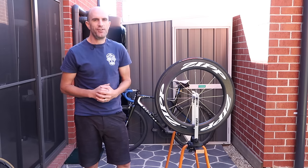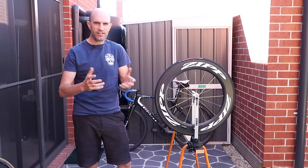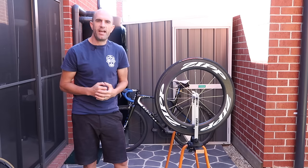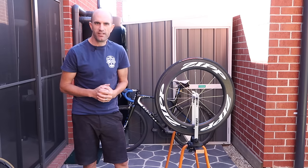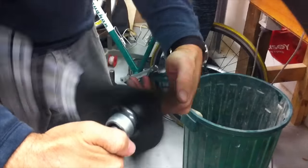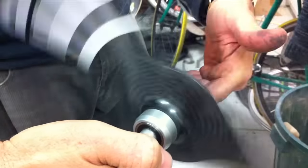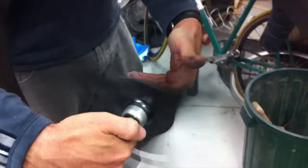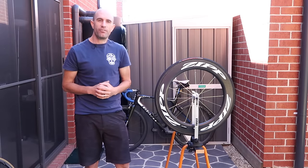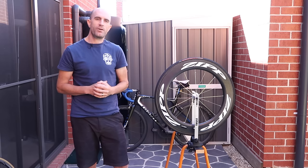A few years ago, I picked up a cheap Head 3 tri-spoke off eBay for only a few hundred dollars — great wheel. But when I got it, it just didn't feel quite right. I took it around to Stuart Vaughan, aka the V-Train from Hawthorne Cycling. I took a before video on my old Nokia phone — you can see the wheel really shaking around. We went through the balancing process, and the after video showed a beautiful result. That was quite a big difference. We went through the rest of my wheels as well, found the same imbalance, and fixed them all. Ever since then, I've always balanced my wheels.